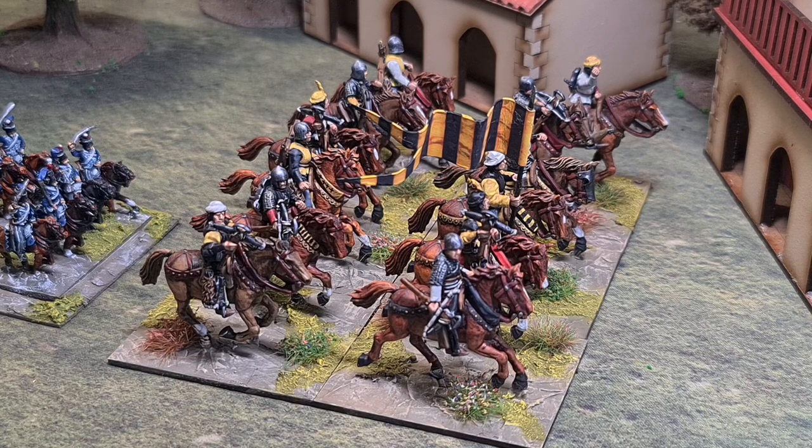I first became aware of it from Peter Gilder, who as most of you will know was around in the 60s and 70s. When I started gaming in the early 80s, it was the method for painting horses, and I've continued to use it to this day. I've dabbled with acrylics every now and again.